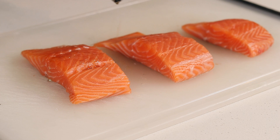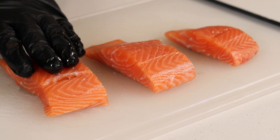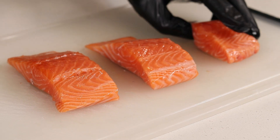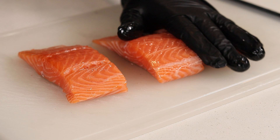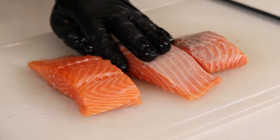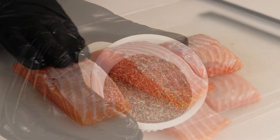You want to begin with a few salmon fillets. Drizzle a little bit of oil on these and give them a nice luxurious massage as we always do — got my masseuse hat on today. Once we have both sides oiled up, we gotta season them up proper.